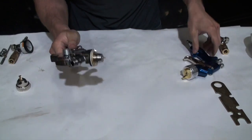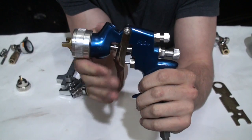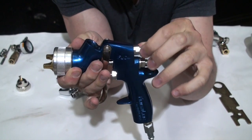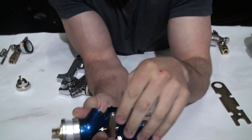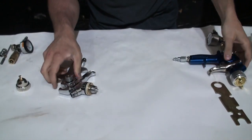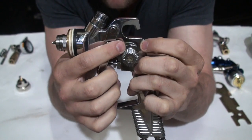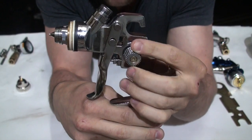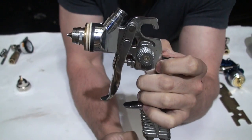Before looking at the second gun, on this particular gun I showed you the stop at the back of the needle. Up here there's also a control for the fan — it changes the flow of air so you get more or less coming out of the sides of the fan cap, regulating how wide a spray pattern you get. On many guns you'll have your fan pattern adjustment on the side of the gun with a little diagram. Rolling it forward gives a larger fan pattern; rolling it back gives a smaller one.